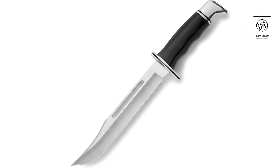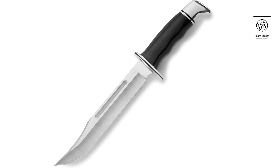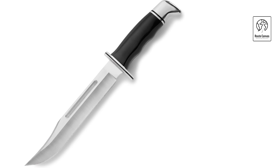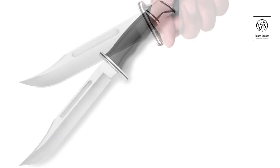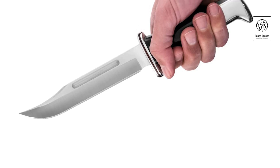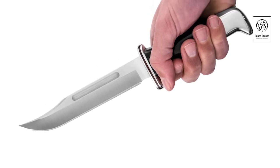Weighing 8.3 ounces, the Buck 0120 BKS General strikes a balance between strength and maneuverability, catering to enthusiasts who appreciate quality and performance in their outdoor gear. With its timeless design and rugged construction, this fixed blade knife continues Buck Knives' tradition of excellence, serving as a trusted companion for generations of adventurers and hunters.